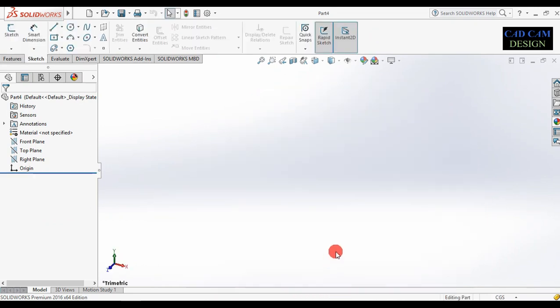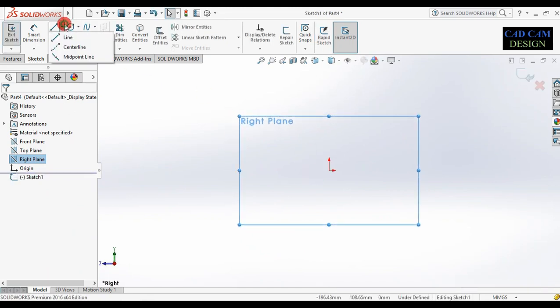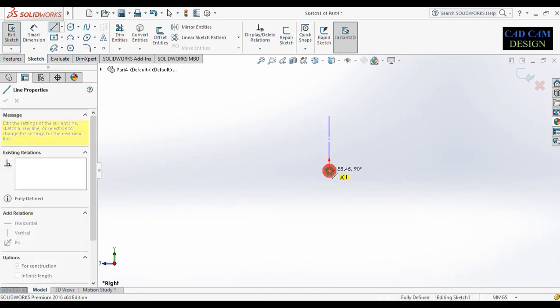First of all, open a new part and change the dimension unit from centimeters to millimeters. Now go to the right plane and open a sketch. Select the center line and draw like this.